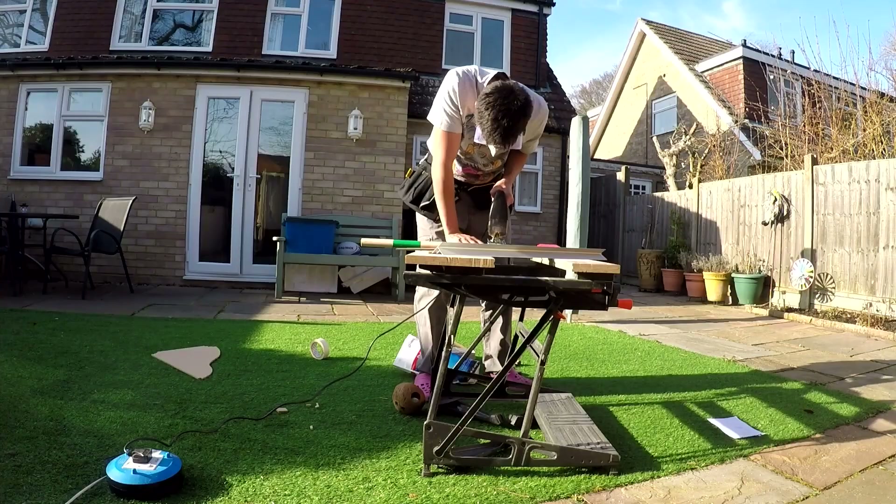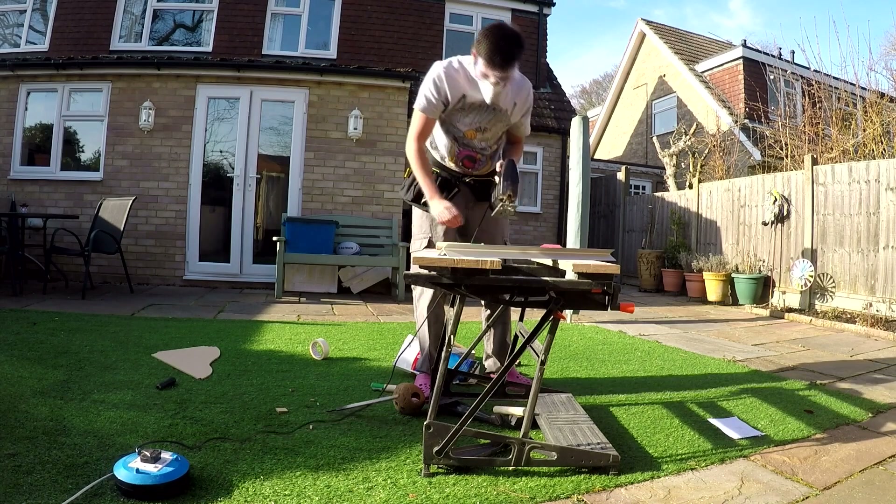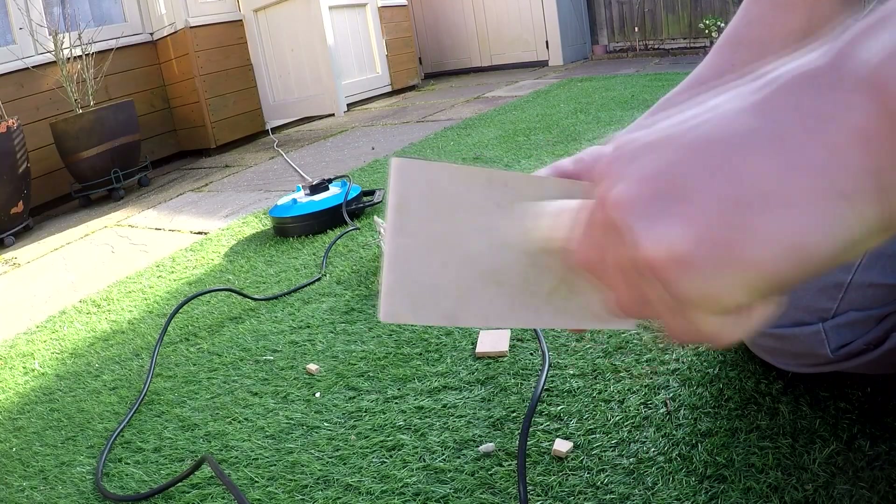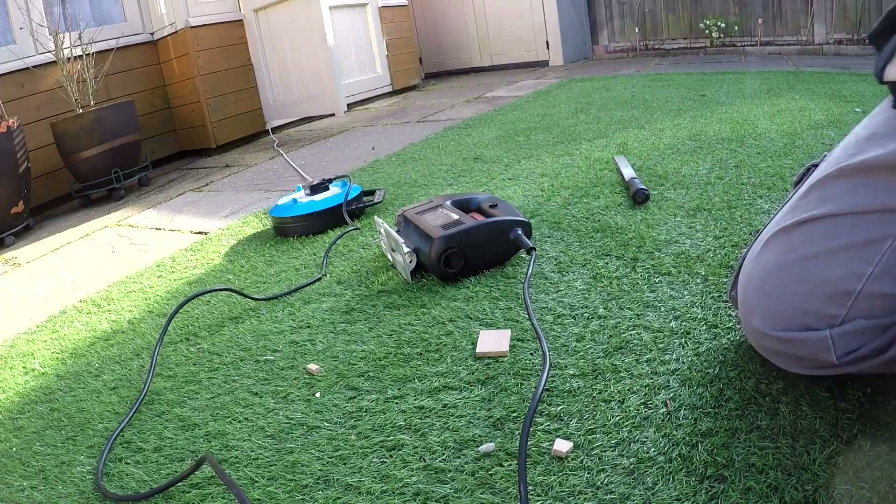This wooden dowel that I'm cutting now was originally going to be split into three sections of 18cm. However, it was just a bit too short and I didn't really feel like going out and buying another one. So instead I made the legs 16cm each. It might not be the same as what was said on the sheet, but it's going to work for what I have planned.